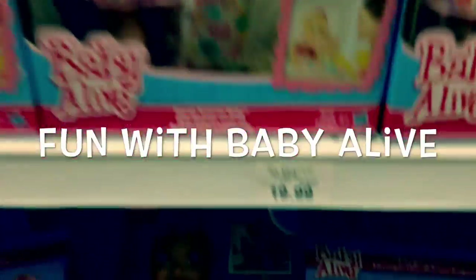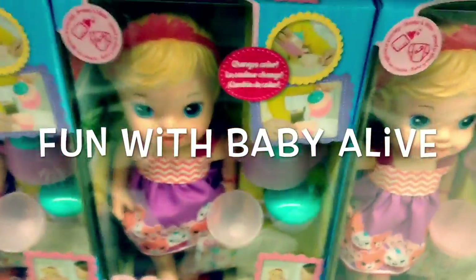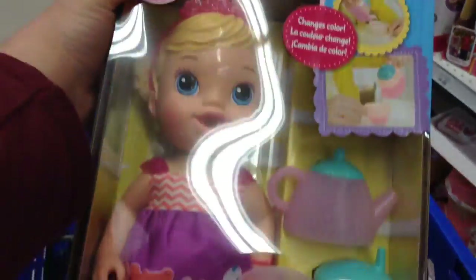Hey guys, I'm at Toys R Us and for $19.99 I can get the Teacup Baby Alive or Teacup Surprise Baby Alive. So I think I'm going to get her. Isn't she cute? That dress and her tiara — it's so cute.